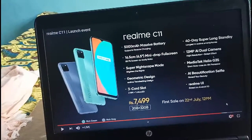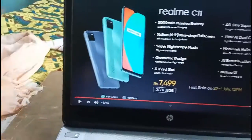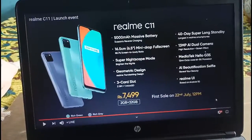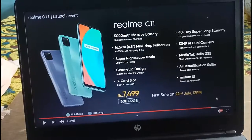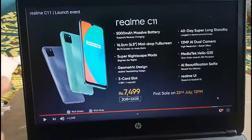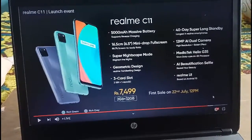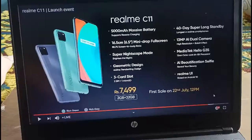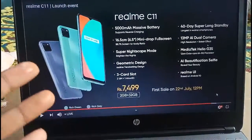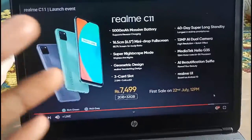I am going to talk about the Realme C1 mobile. It has about a 5000mAh battery and a 6.5-inch mini-drop full display with super night scene mode. I will choose 3 card slots and an SD card slot. The price is ₹7,499. This is the 2GB variant with 32GB internal storage.